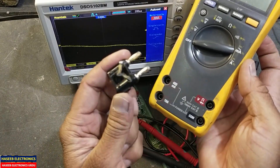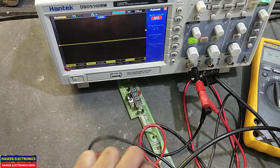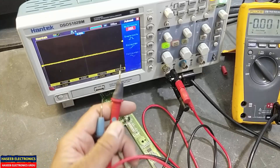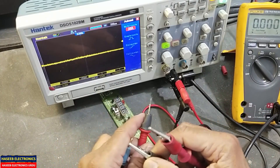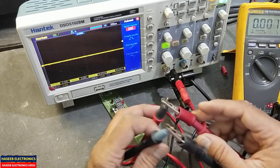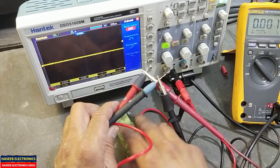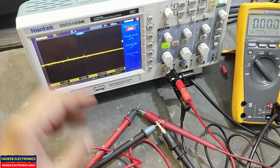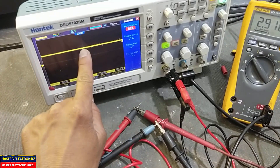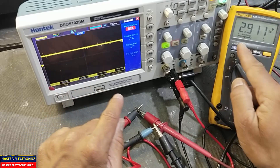Connect the ground to common on the multimeter, so anything we measure here will show on the oscilloscope. For example, to test a power supply — now it is giving a wave shape and we are checking the voltage.